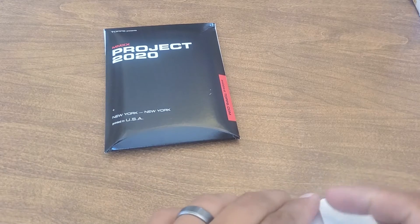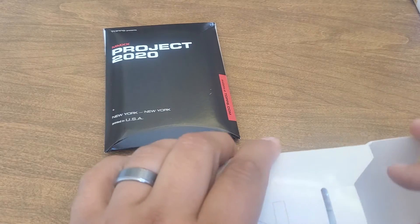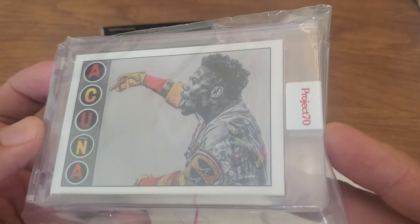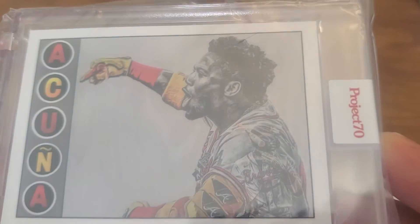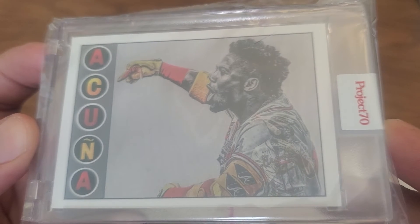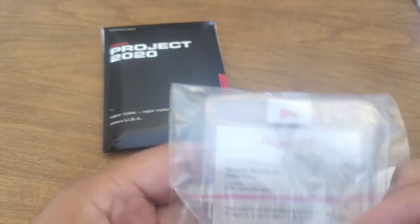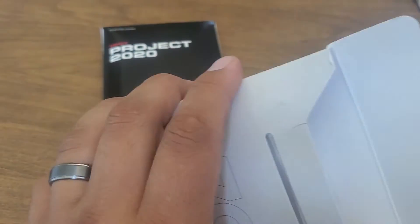I just need one more to finish the Blake Jameson set, so I'm gonna try to get one for 50 on the Don Mattingly. The other one that came in here is a Project 70 Lauren Taylor — it's the Ronald Acuna Jr. She just does a great job, love her artwork. It's pretty cool — they've got some sort of purple stripe on there now, which I haven't seen before.